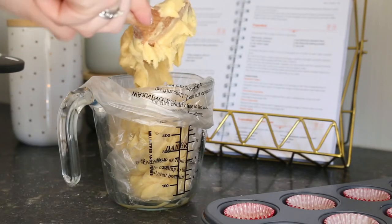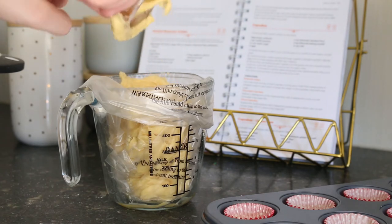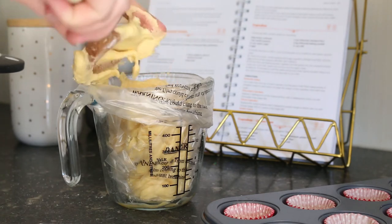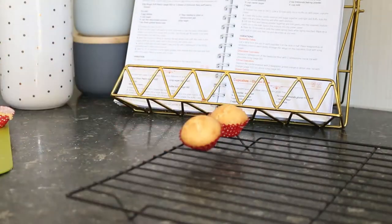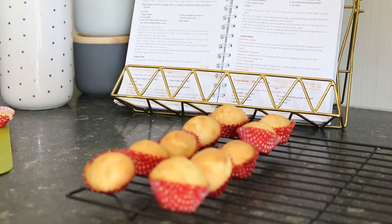Because I am making mini cupcakes, I sometimes find it easier to use an icing bag to put the mixture into the cupcake cases because they're so small, but of course you can just use a spoon if you prefer. Once the cupcakes have baked for about 15 minutes until they're all nice and golden, take them out and let them cool down.